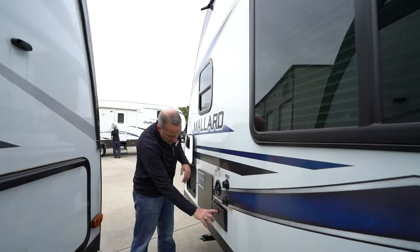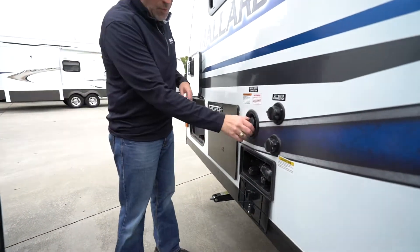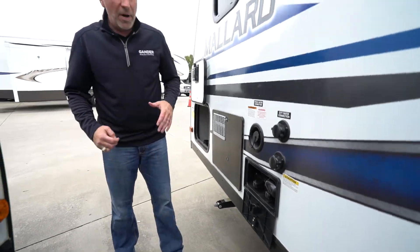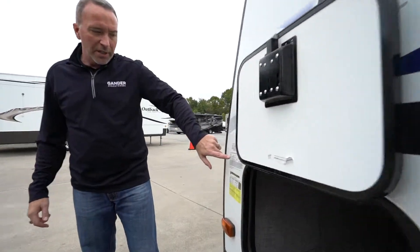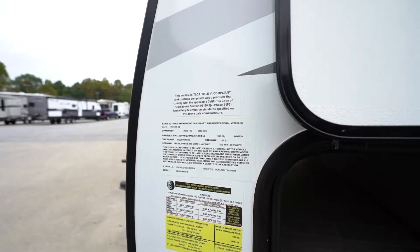Come back on this side. We have our exterior shower, city water connection, flush, as well as the freshwater connection there. Scissor jacks again. But if you've been thinking about upgrading that camping experience and you're done with the tents, you want to get into something that maybe is a little bit less than 4,500 pounds — always check the side panel to see what your truck can tow. If your truck can tow that, this is going to be a great camper for you.